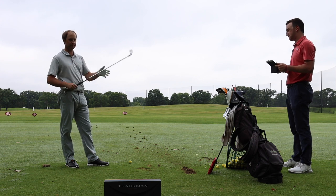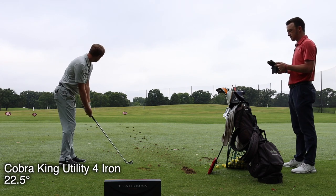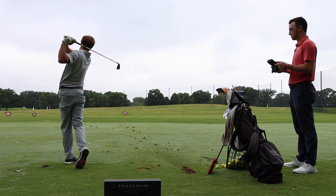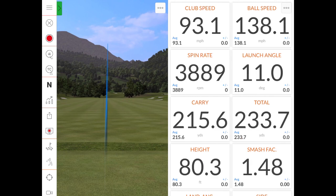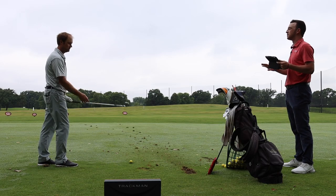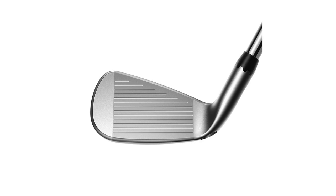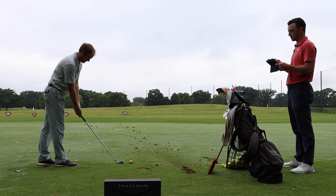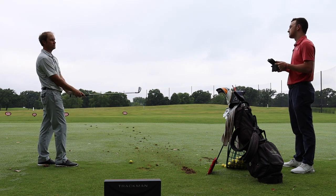We're starting first at the 22.5 standard setting. So first impressions looking down at the club — it's a little thicker than a traditional 4-iron, but in terms of other utilities you've tested, it looks pretty similar. They've got a little more forgiveness in them, a little more juice to go further. It's a good-looking club. Looks like it's got a lot of loft — I'm not used to playing a utility with 22.5 degrees — but maybe we'll notice some changes when I adjust the loft.